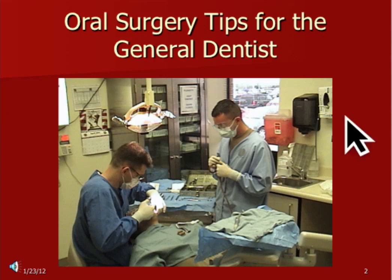Hey folks, Ashley at AllThingsDentury.com. We've got Dr. Partridge speaking with us. He's done a number of videos already and we're just continuing down the road of oral surgery tips for the general dentist. Dr. Partridge has a wealth of knowledge as an exodontist and as a comprehensive dentist in the Army. So without further ado, Dr. Partridge.